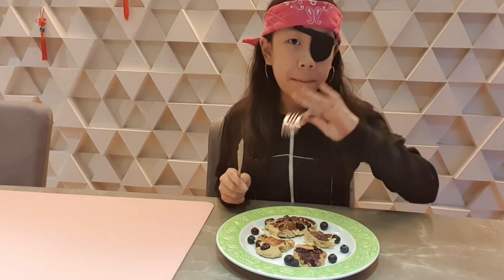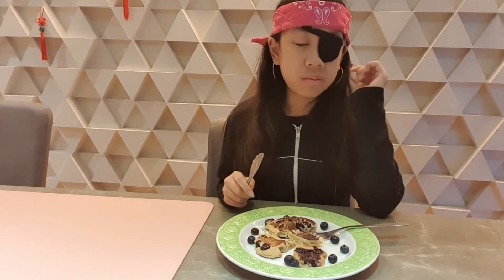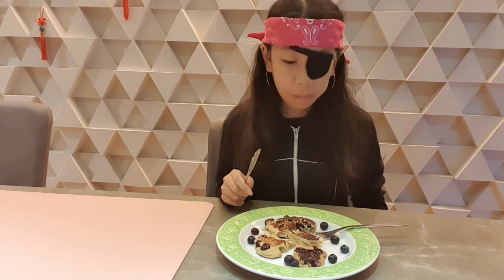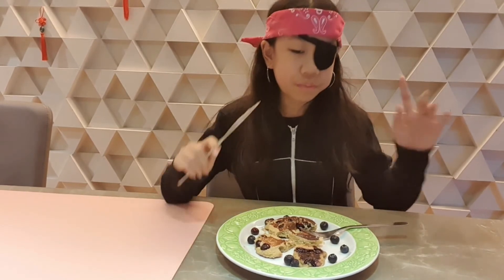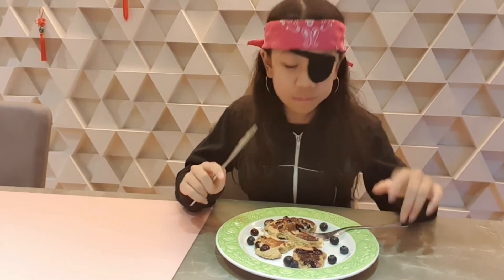Mmm! It's pretty good. Well, this recipe is from Ambitious Kitchen — you can go check out their other recipes, I'm sure they make lots of other cool foods. I hope you enjoyed the video, see you next time, bye!